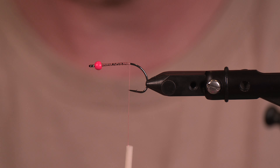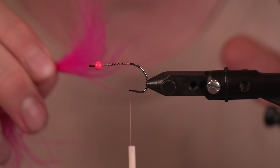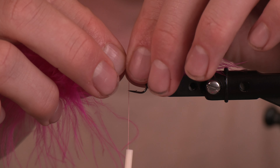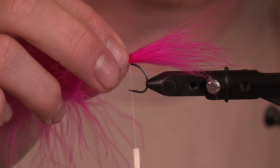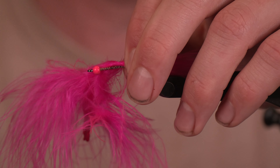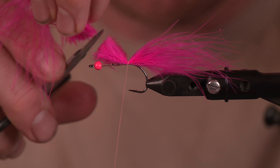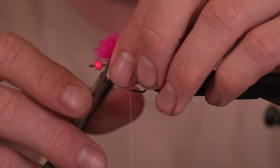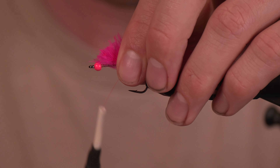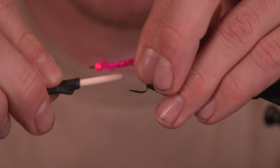This is going to be a very simple fly. If you follow this channel you'll see that we do tie some simple flies and some complex flies, and when it comes to pink salmon you can do both. We got some fluorescent hot pink marabou here from Fish Hunter — just going to wrap it in, cut the excess off, taper it down to the bead, and wrap it on. Try to keep it up on top — we're just building a little bit of profile, and we want those tails to come off the top.